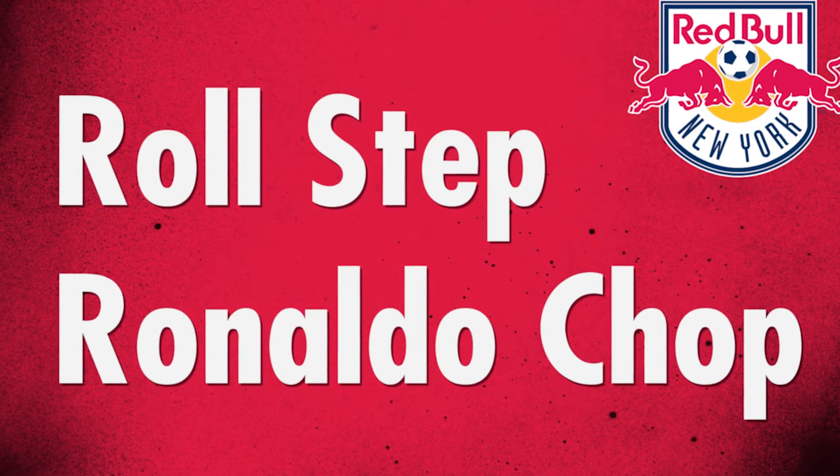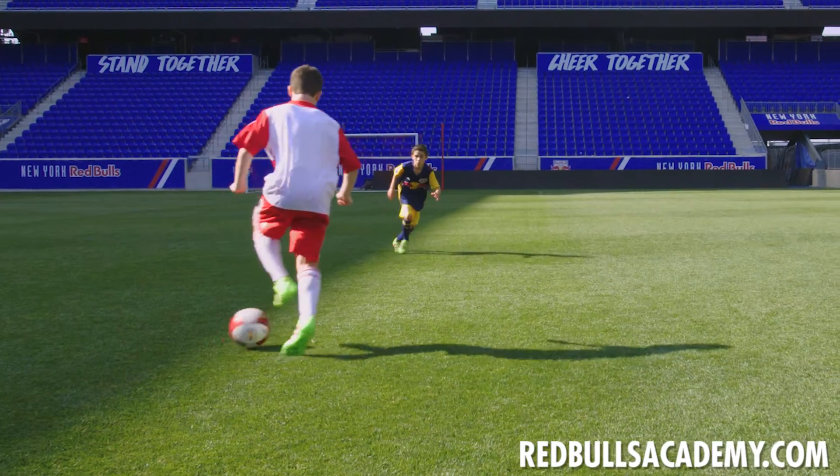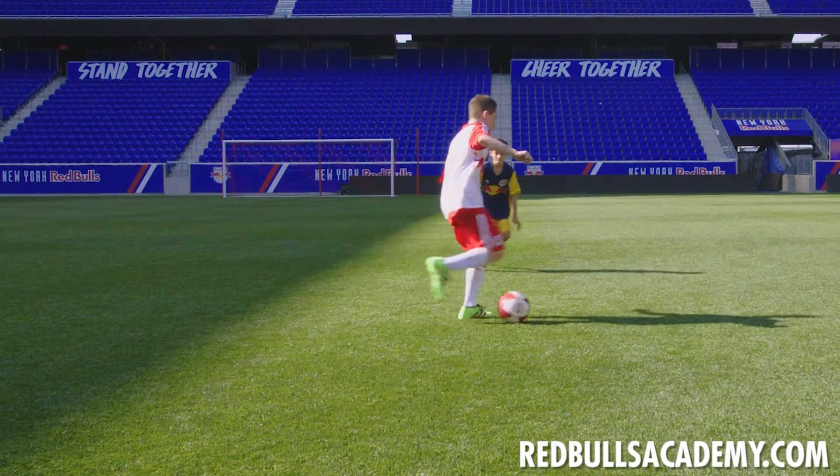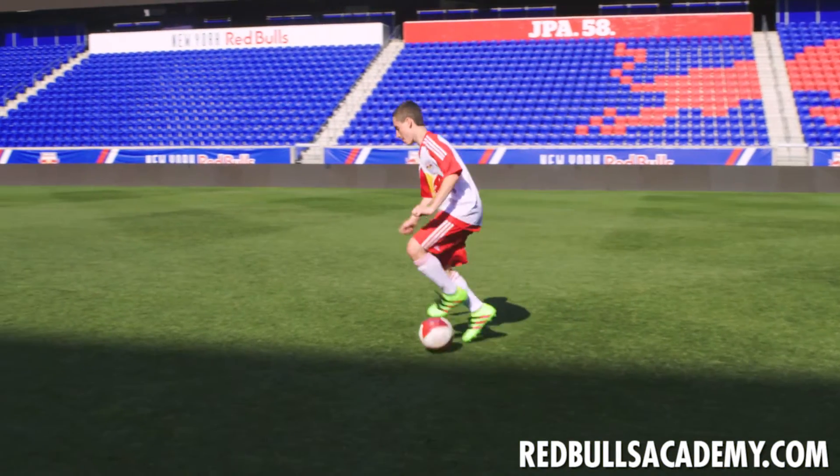Roll step Ronaldo chop. Roll the ball with the middle part of the sole, and angle the hips on the roll to allow the ball to have forward motion. Step over the ball using the opposite foot.